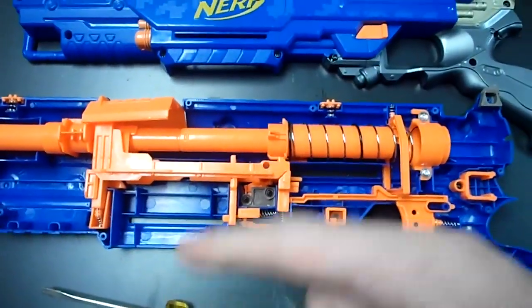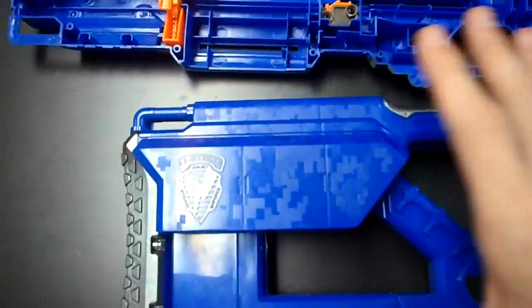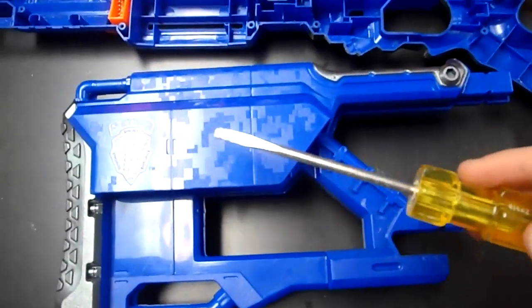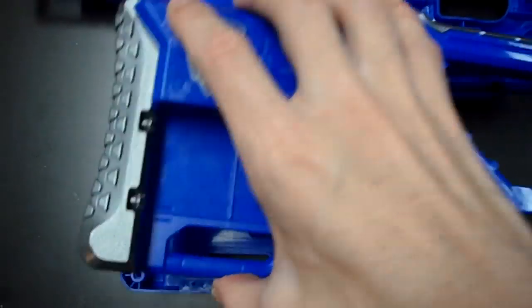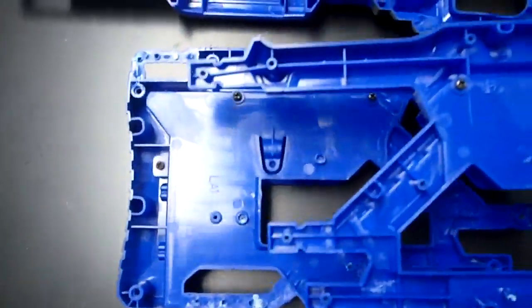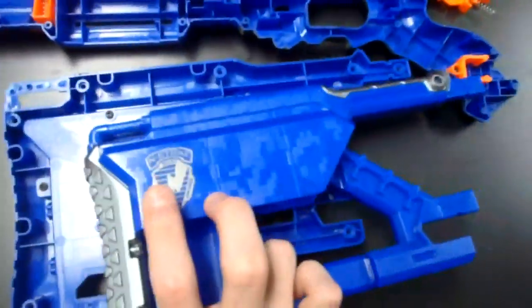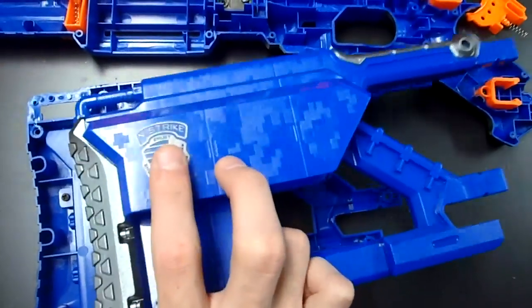I'll skip on to the mods I do to the plunger tube now. Taking apart the long strike stock is a huge pain — you've got to come in with a flat head and basically pry apart each internal piece that holds it together. But once you get it apart, you'll notice that there are three screws on each half, and when you remove those, the clip well comes off, and you can take that off and paint it separately.